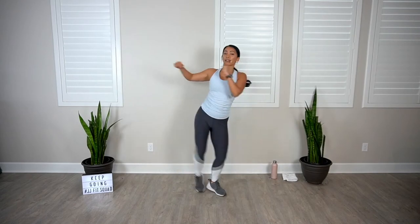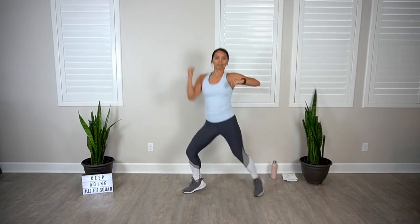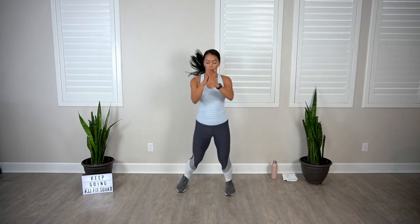Now that your body is warmer, let's pick up that intensity. Halfway, keep it strong, four more — two, boxer shuffle, or just stand and breathe. Nice deep recovery breaths coming up. Scissor jack, pumping those arms, here we go. You got this.